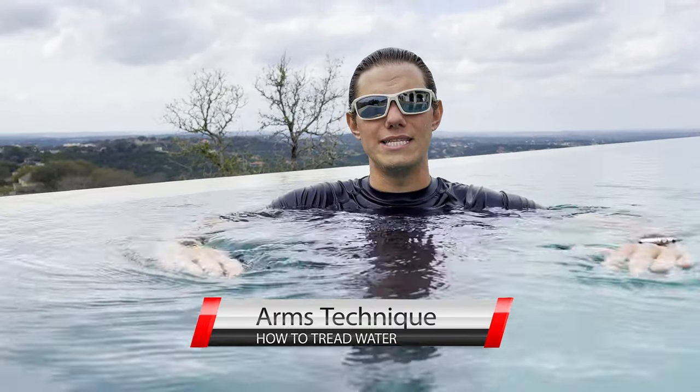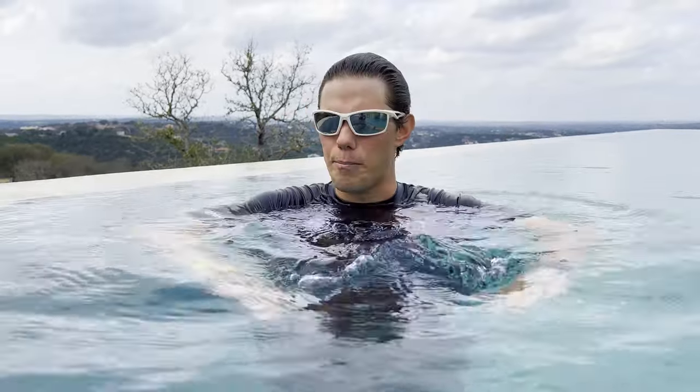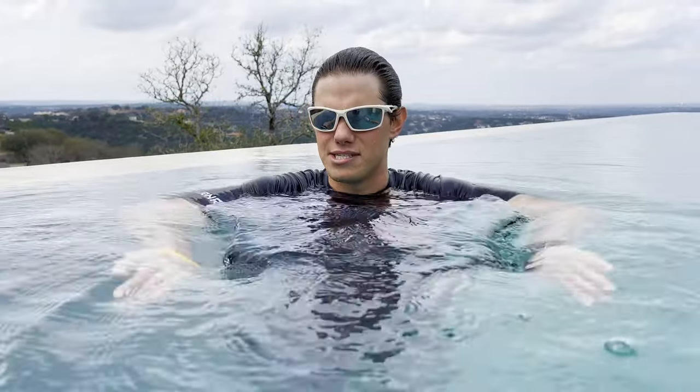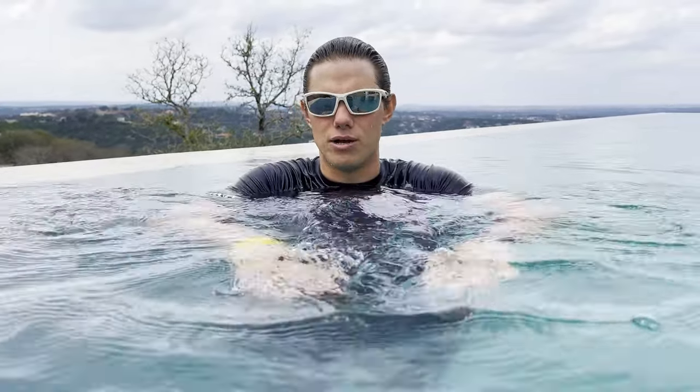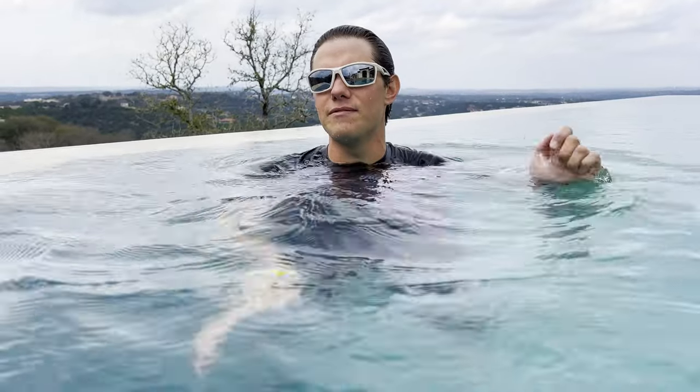Think of it like frosting a cake with your hands or directing a choir. You're going to press the water to the side of your hands, then redirect it back to the middle — press it to the side, redirect it back to the middle — over and over again. If you do it long enough you might even be able to form a whirlpool over your forearm.